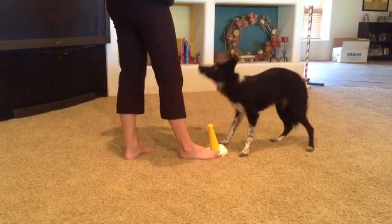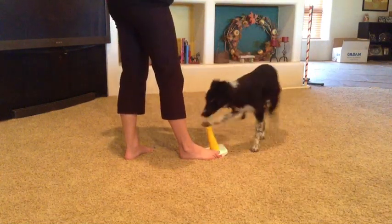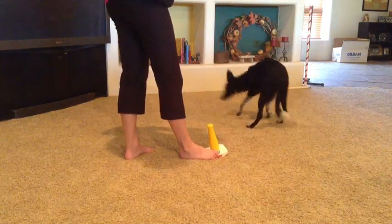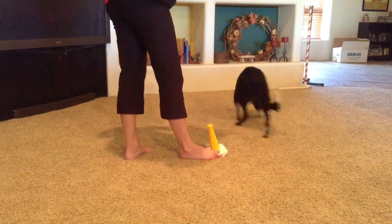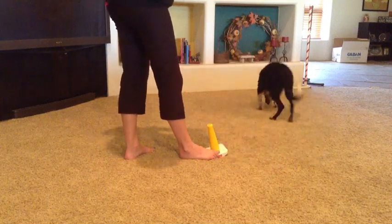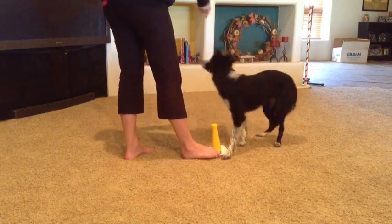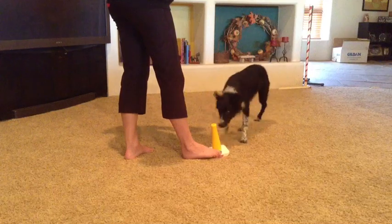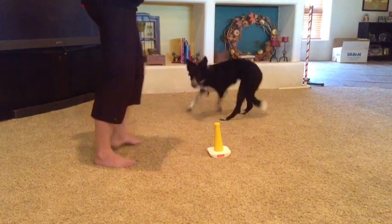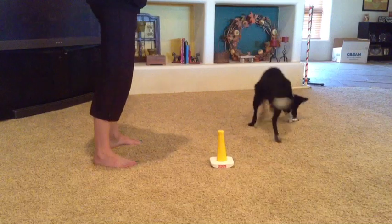Once your dog really understands to hit the top of the stick with their nose, you can move to a standing position. I'm also trying to keep her moving so that she doesn't sit or lie down. I'm trying to anticipate when her nose is going to hit the top of it, marking with my yes and getting the treat out. I'm really trying to get rid of that paw behavior, so I'm being a little early with my yes — right when I know she's about ready to hit it with her nose — to make it clear it has nothing to do with her paws.